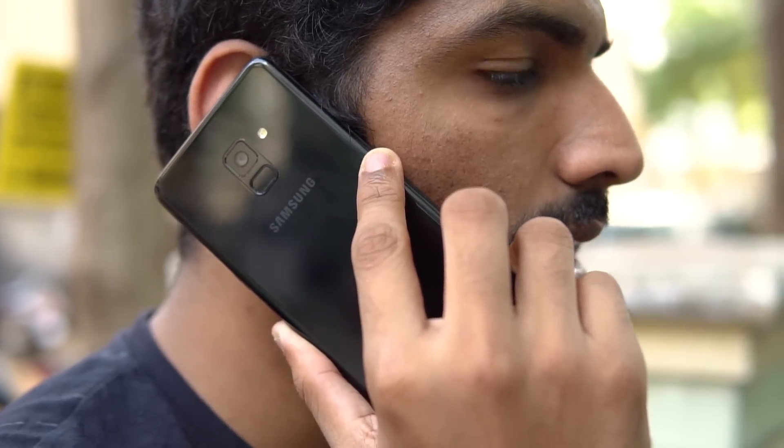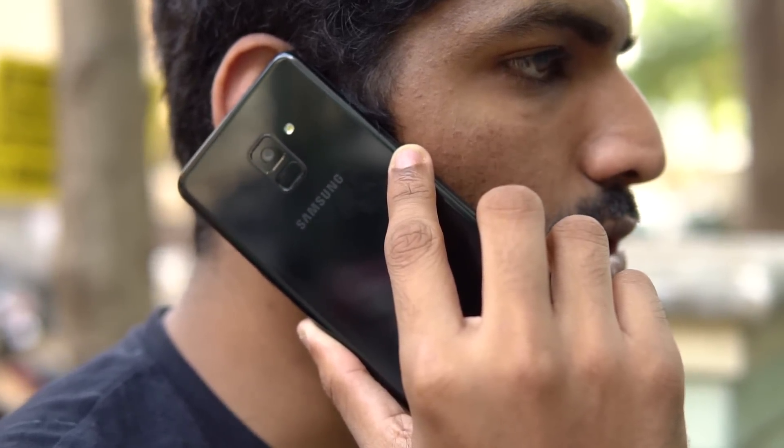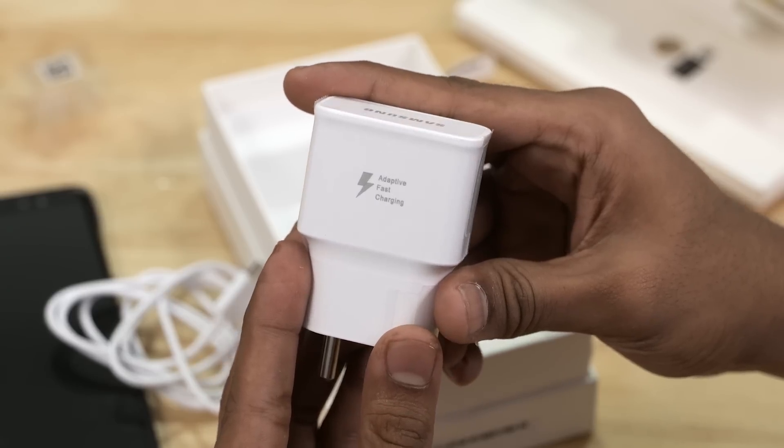No issues with cellular reception or call quality. Powering all this, we have a 3500mAh battery. As far as battery life goes, the A8 Plus performed like a champ. I finished most days with lots of juice left in the tank. On less intensive days, I'd even end up with as much as 40% juice left. And even if I did happen to run out of juice, the A8 Plus supports fast charging.